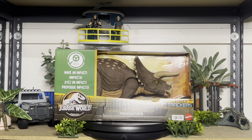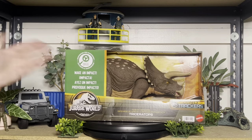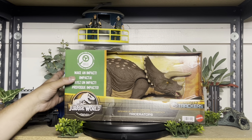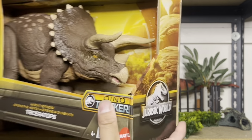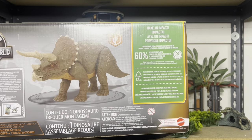Hey guys, welcome back! Today we're taking a look at a brand new item that literally just got dropped off in the mail from Amazon. This is the Habitat Defender Triceratops. It's actually pretty huge — I want to say it's like the Mosasaur size box. It says 'Make an Impact.' Like the Ocean Defender Mosasaur we got the last couple of years, this one also uses plastic from recycling — 60% recycled plastic.